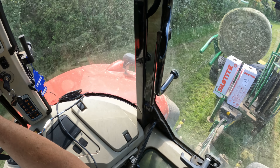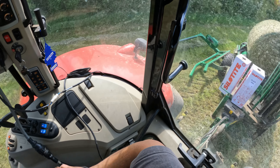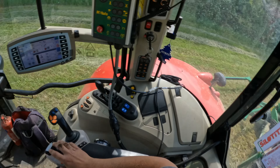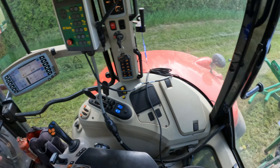The first one's always tricky because you've got to turn them, but after that it's easy peasy. Just had one shear bolt go already — I'll come around for that one in a minute.